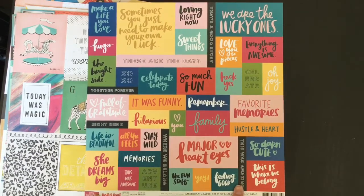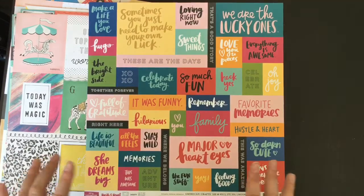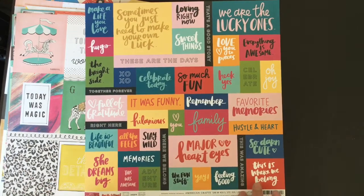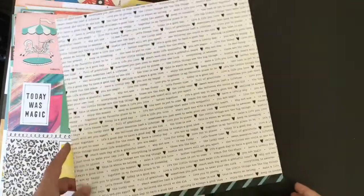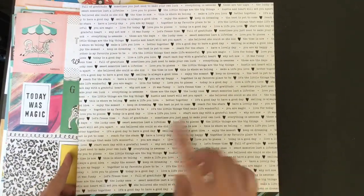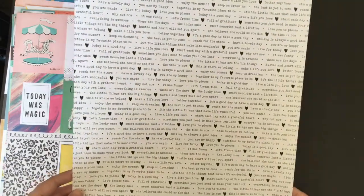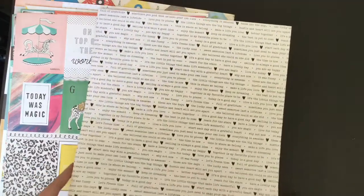I don't have any Amy Tangerine stuff and I think it's beautiful. But the colours - they're really really bright and it's not quite my style, so I've never got anything. But this was just stunning so I got this one for the cut apart. I also absolutely love the back as well - just all these little word phrases which you can cut out and use like little word stickers. So I'm going to enjoy playing with that one. Looking forward to using Amy Tangerine for the first time.